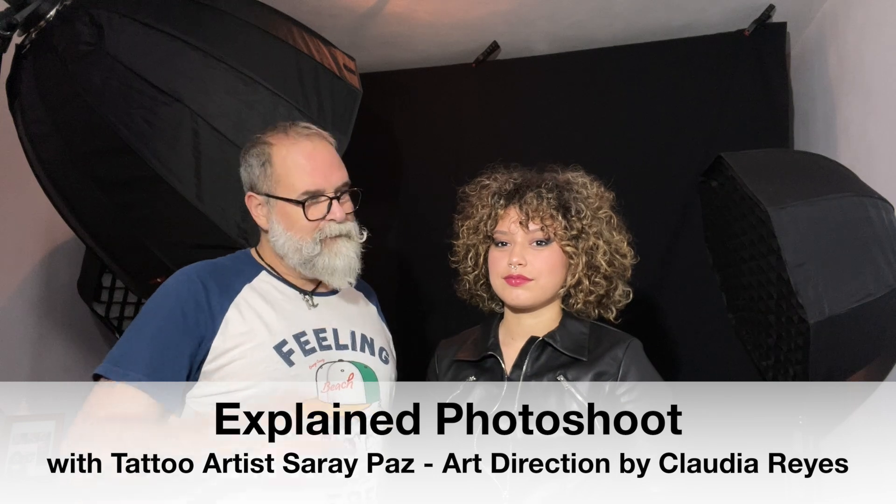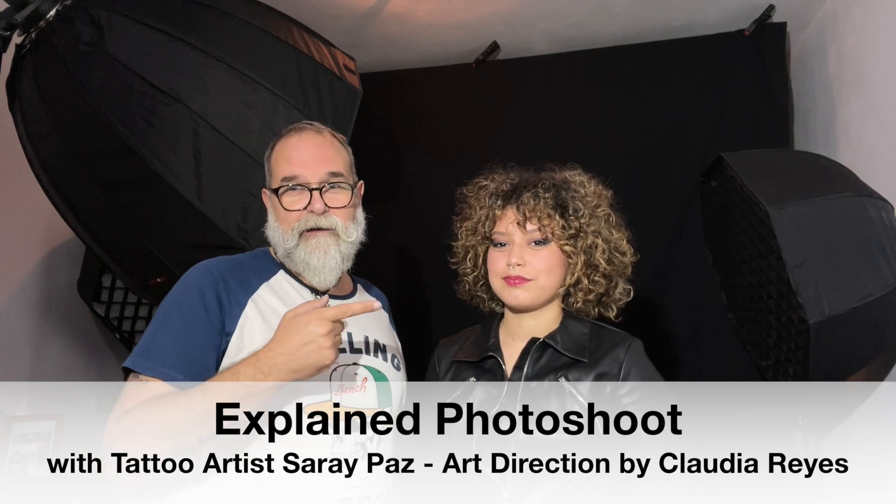Hi, I'm Eric Gippo, ericgippo.com. Today Sarai from Side Tattoo is here — she's guilty of several of my tattoos. We're going to do a photo shoot. I'm going to explain the technical side of it, and you'll see the result. So let's start.